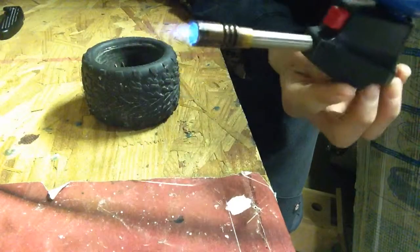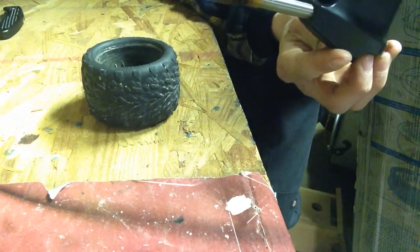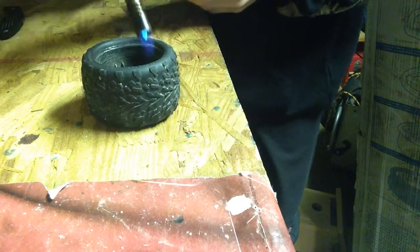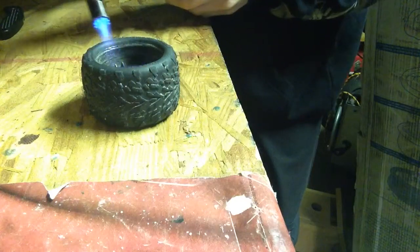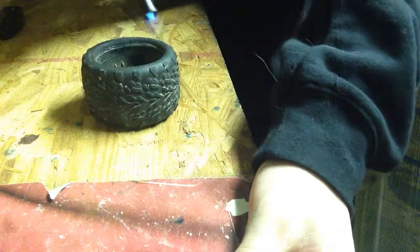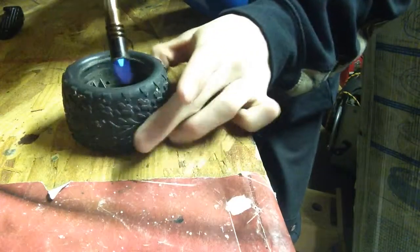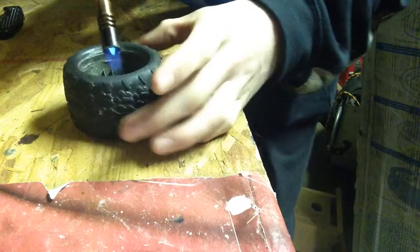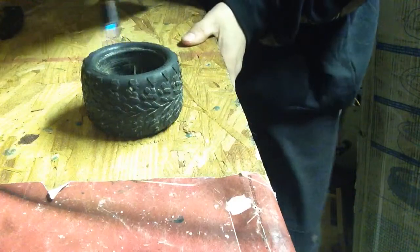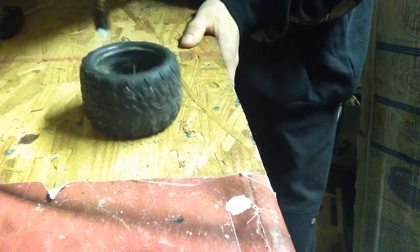I mean like, really just a little flame — even that right there. And I just go right over the tire, really quick, just to heat the glue up. You don't need to do anything else. Try not to melt the rim or the tire, or burn down your workbench, like I'm trying not to.